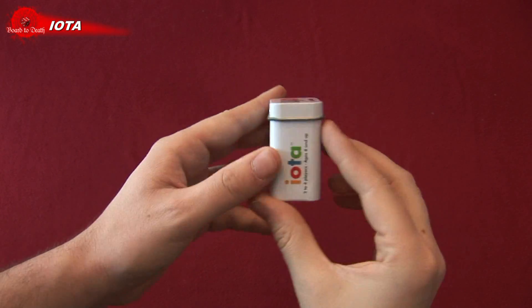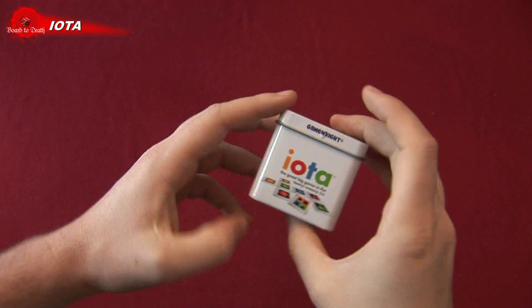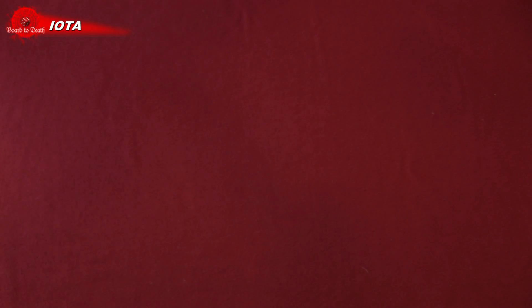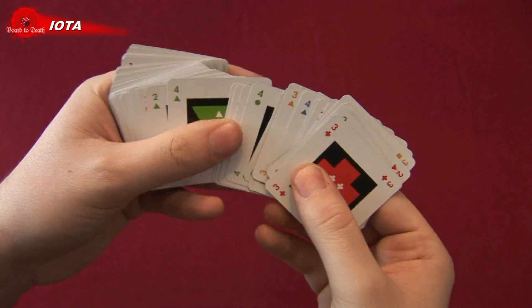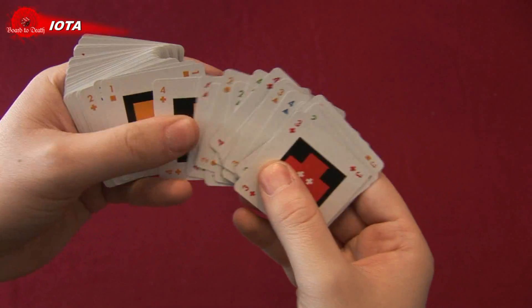In Iota, players are trying to score points by making lines of four or less cards. In the tiny box you'll get a bunch of cards which have shapes, numbers, and colors. The game ends when the last card is drawn from the deck.